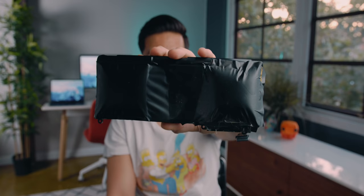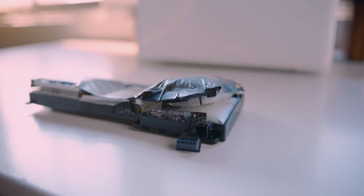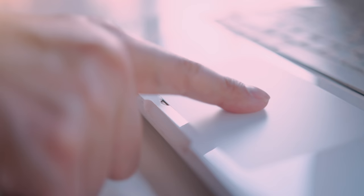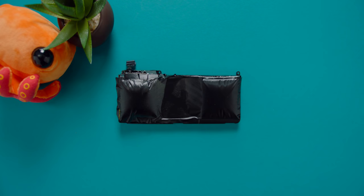I had no idea what happened to the battery until I saw it. The battery somehow started to combust and expand inside the MacBook to the point where it looked like tree roots breaking through concrete — so bad that I thought it broke the trackpad. This is what a perfectly healthy MacBook battery looks like, and this is something you should not be anywhere near.